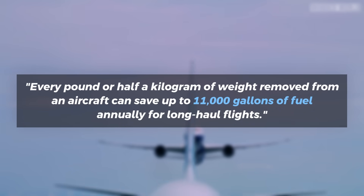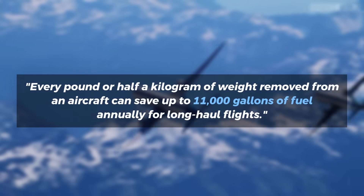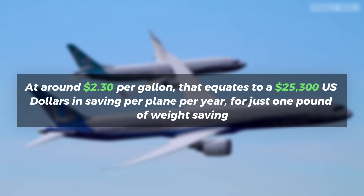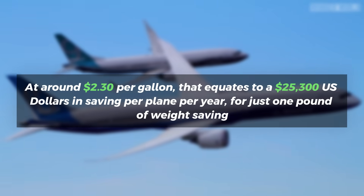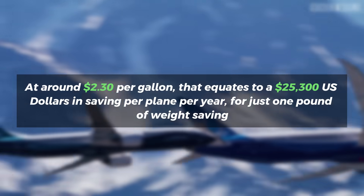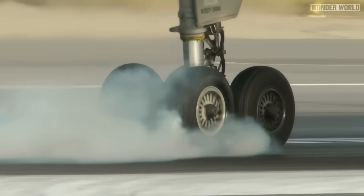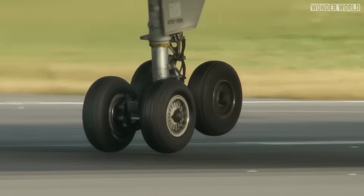Finally, according to Boeing, every pound or half a kilogram of weight removed from an aircraft can save up to 11,000 gallons of fuel annually for long-haul flights. At around $2.30 per gallon, that equates to $25,300 in savings per plane per year for just one pound of weight saving. So it's not that no one has thought of the idea to spin up wheels prior to landing to save rubber — it's just not worth it.